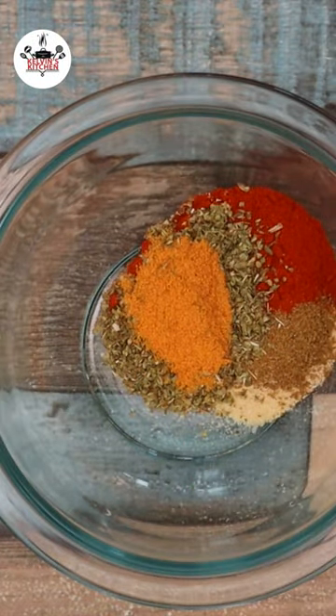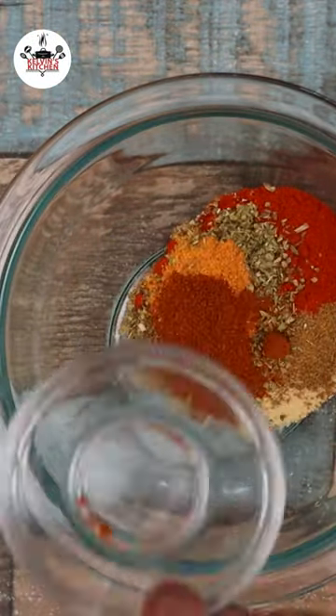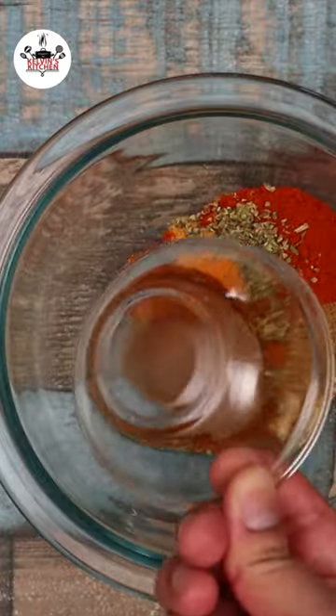Two teaspoons of oregano, one teaspoon of seasoned salt, one teaspoon of chili powder, and one tablespoon of brown sugar.